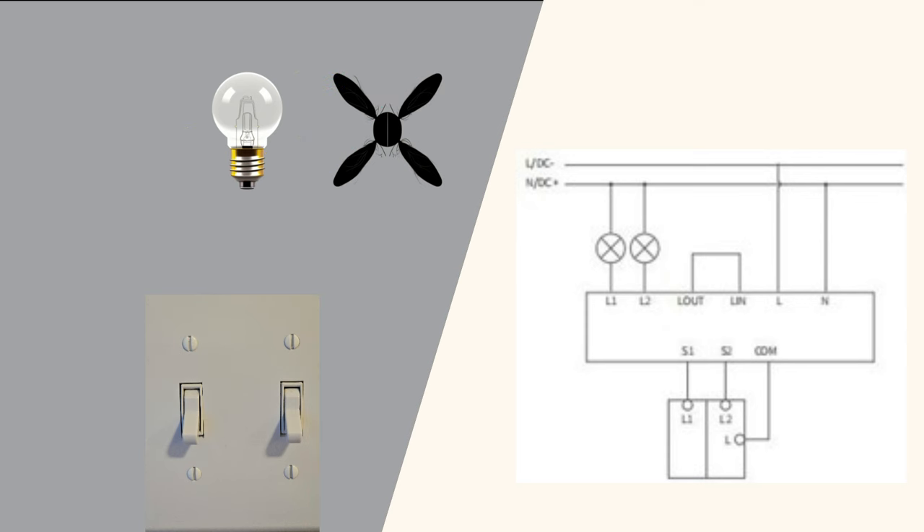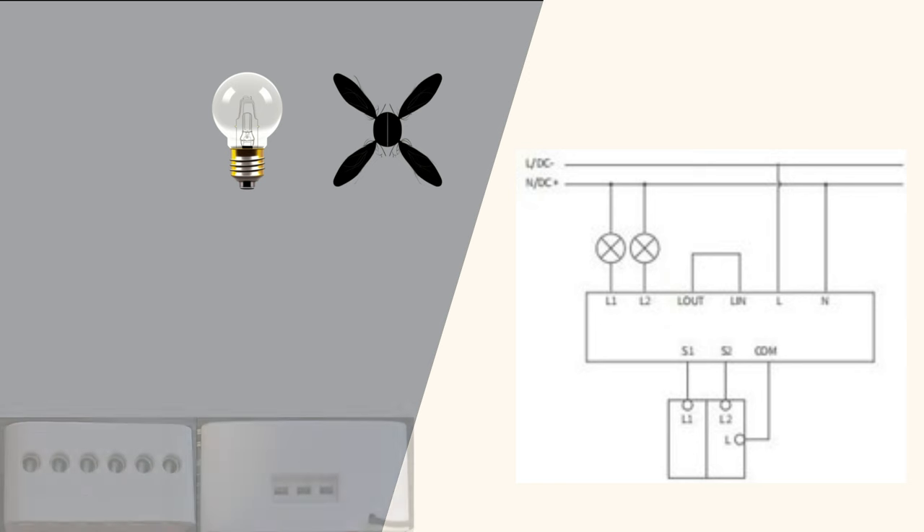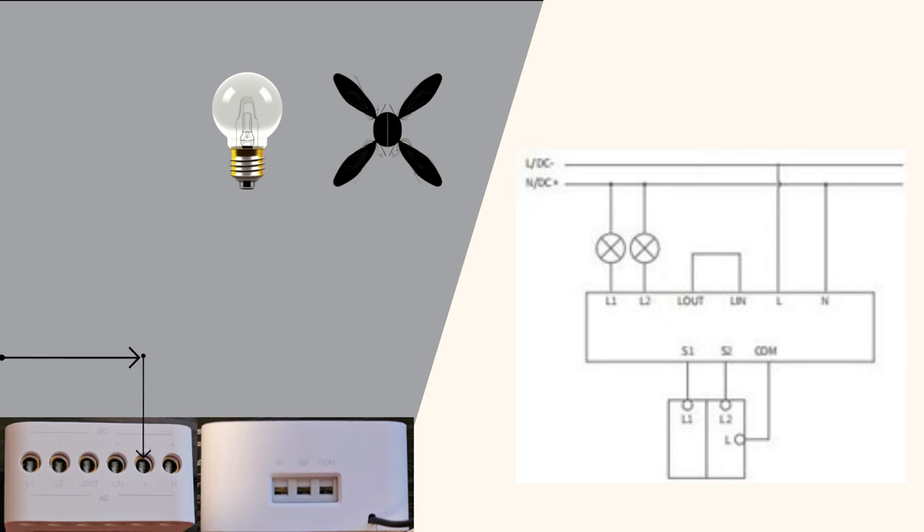In wet node mode, the focus is on powering your device directly through the Acara T2. Connect the black live wire to the L terminal — this is your primary power source. The white neutral then goes to N, completing the circuit.